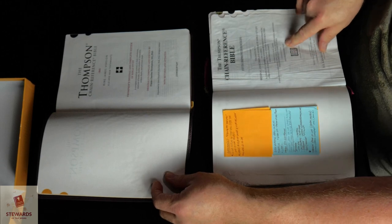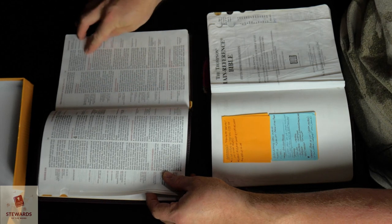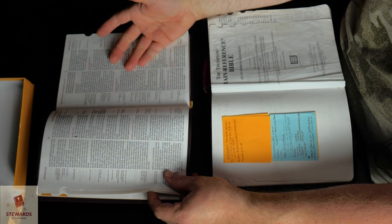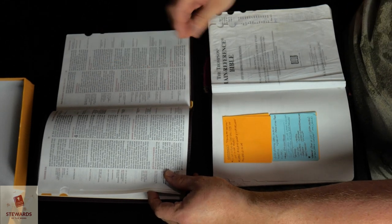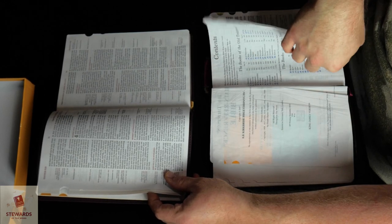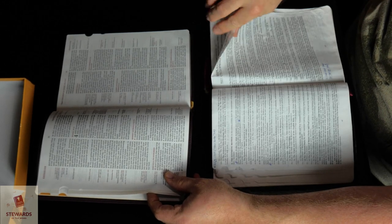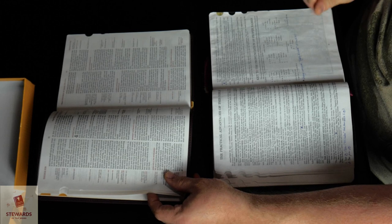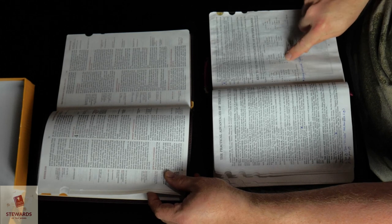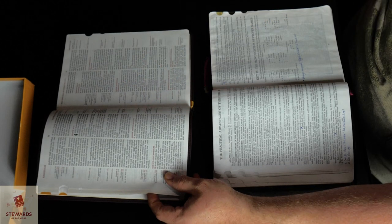Another thing: the new Bible does not have self-pronouncing text. You will not find self-pronouncing text in this Bible. Everything is as it is — if you want to know how to pronounce names, tough luck. You don't have self-pronouncing text to tell you what the vowels are supposed to sound like. It's not there. In the original, there's a key to pronunciation and proper names — all the vowels listed. It's not in this Bible.